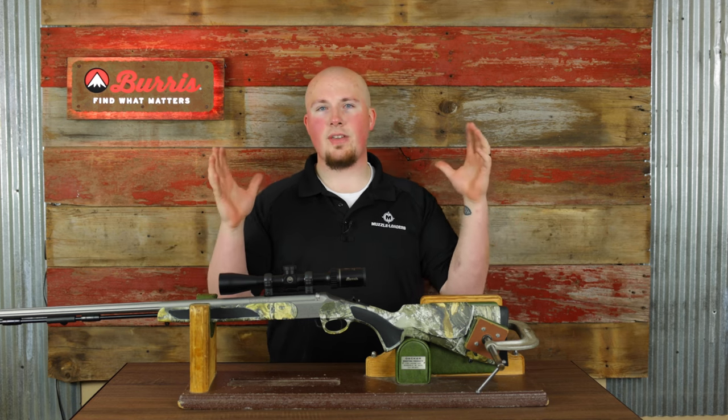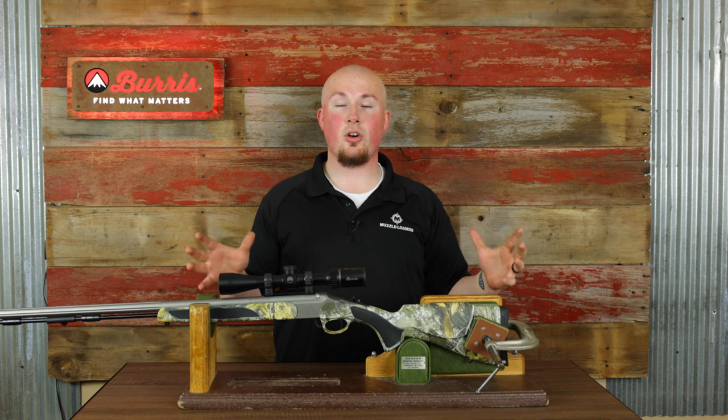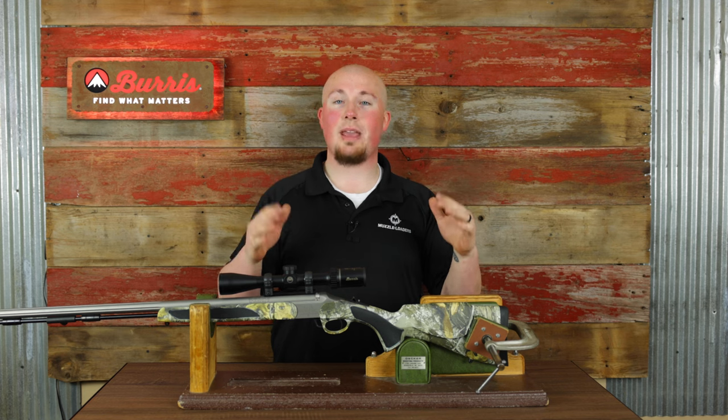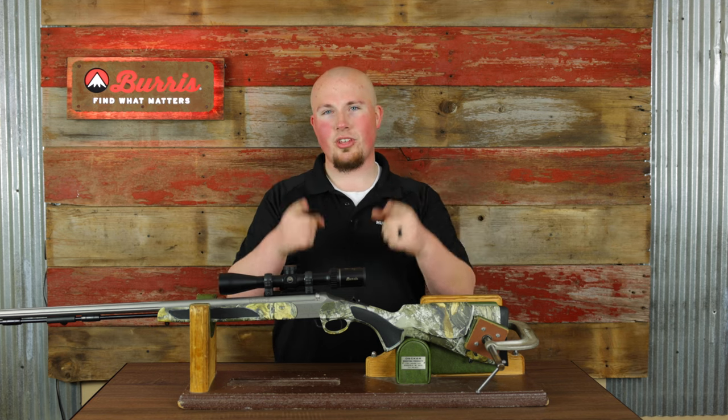That's about all I have for you today. If you have any issues you've experienced that we didn't cover, or any questions regarding accuracy we didn't address, drop that in the comments below. Don't forget to like and subscribe, and check out some of the other muzzleloader videos we filmed this weekend. We'll see you in the next video.